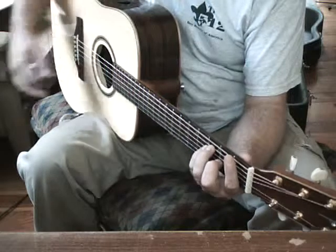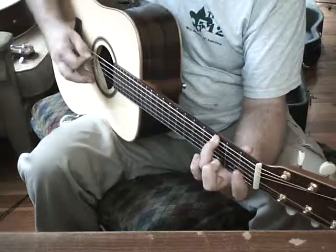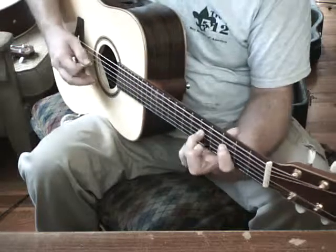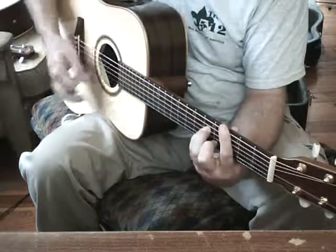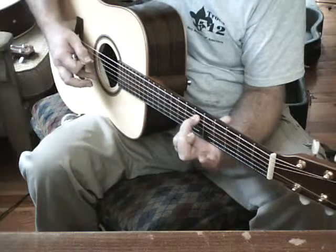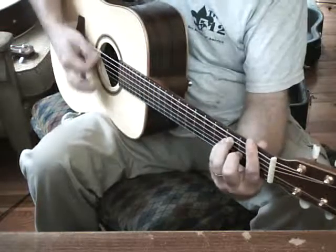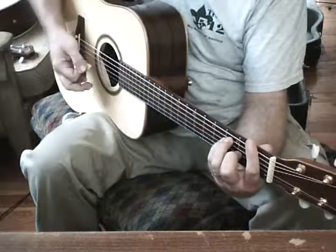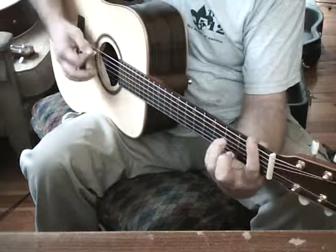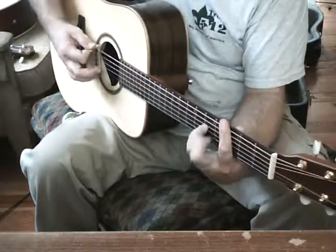And then we're going to go to our F and run a little strum pattern just up. Let's go through all that real slow a couple of times.